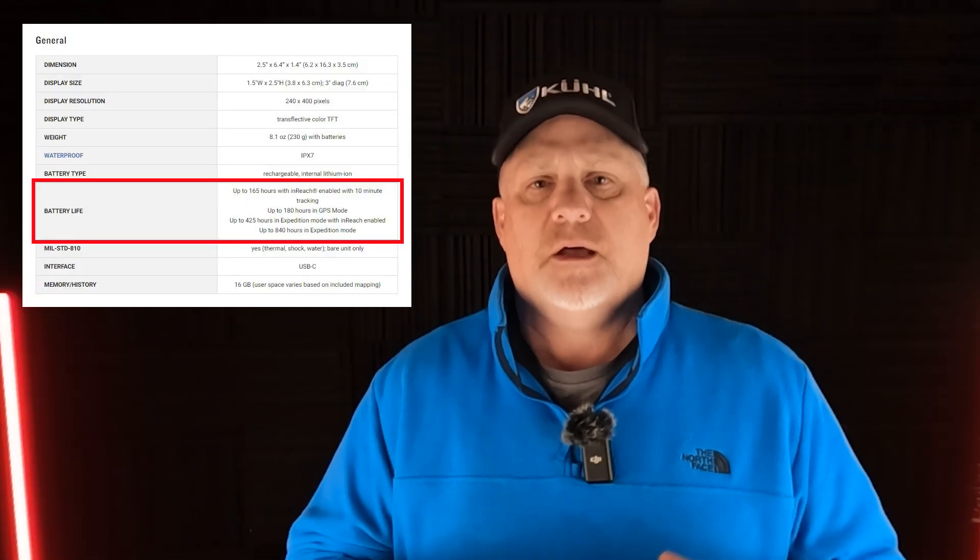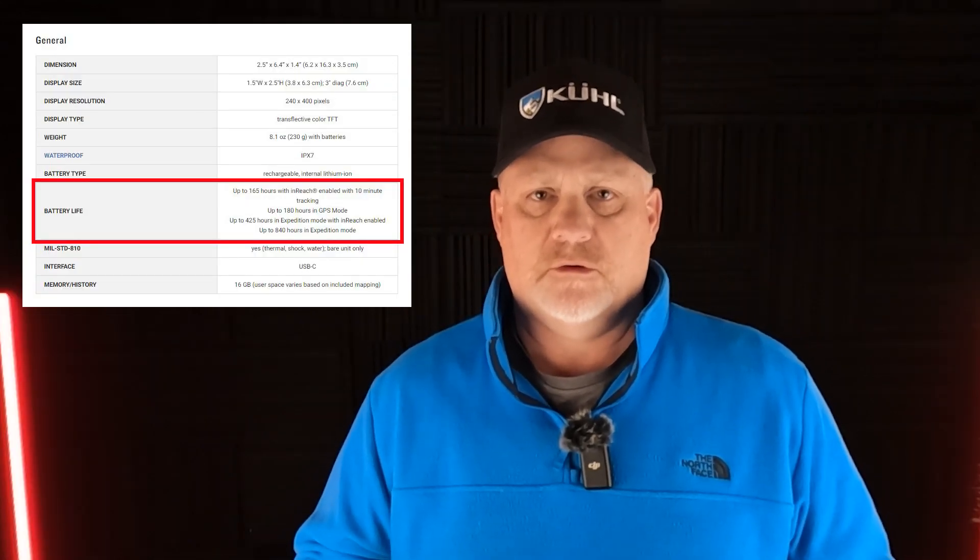I'll have the numbers up on the screen here about how many hours that went. It's not even near the 165 hours that Garmin said it would have, but that doesn't matter — because the 66i, when I used it, in one day on a trail I had gone from 100% down to 25%, and it wasn't even three or four o'clock.